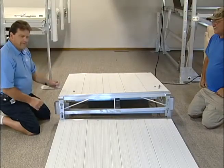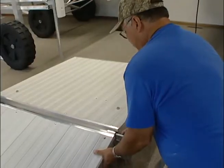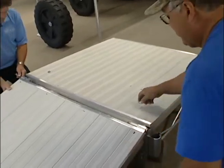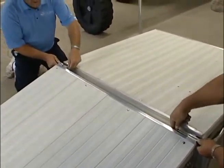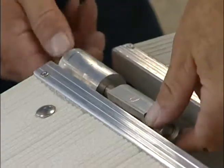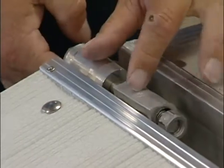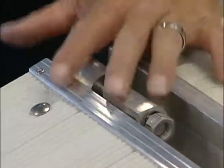Attach the hinge to the ramp using a half-inch by five-inch bolt and the lock nut, which again has the little hash marks on it. You don't want to over-tighten them, as that would pinch this area here and prevent you from being able to tip the hinge over.